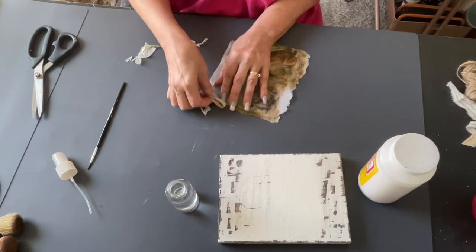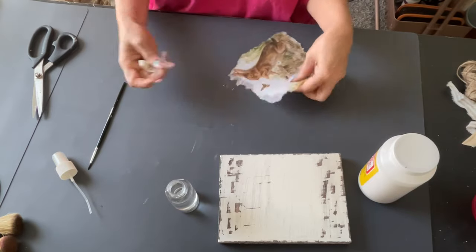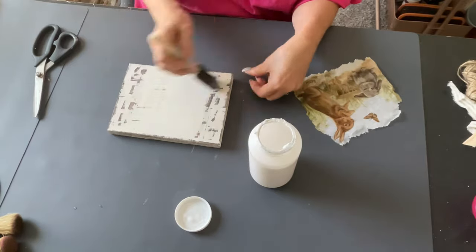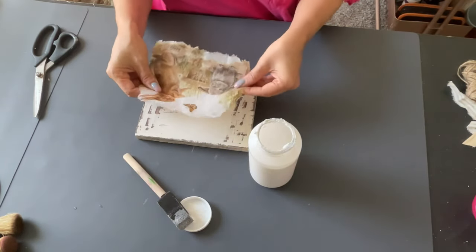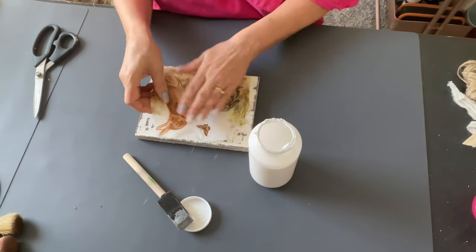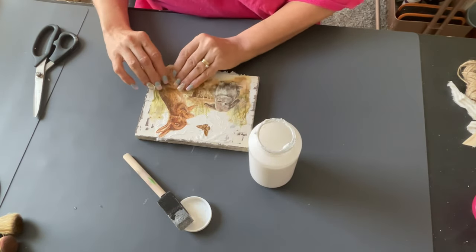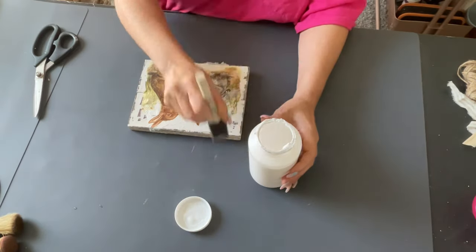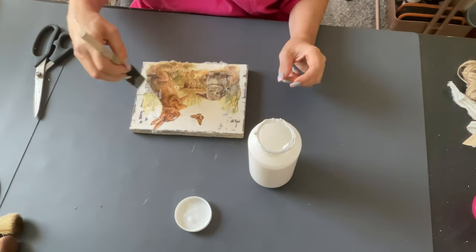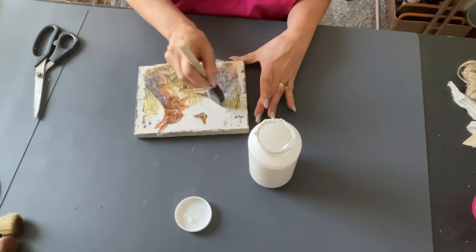I did that all the way around. Then I'm going to take some Mod Podge, go over the board with it, place the napkin on top. Now this may have a few wrinkles, but I'm okay with that. But if you don't like wrinkles, smooth it out the best you can, or you can use an iron with a piece of parchment paper over the top and that will help get your wrinkles out. Then I'm going to go over the top with some more Mod Podge around the edges to make sure it's nice and sealed.